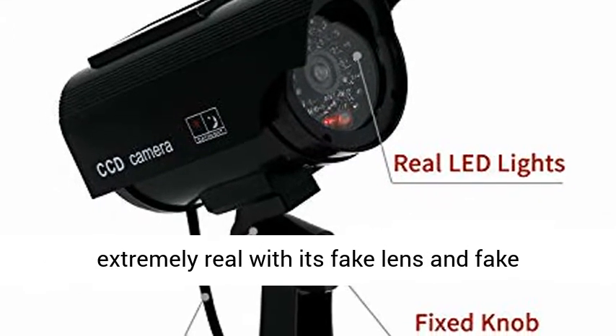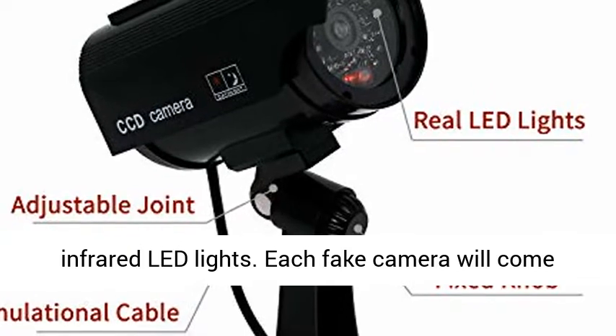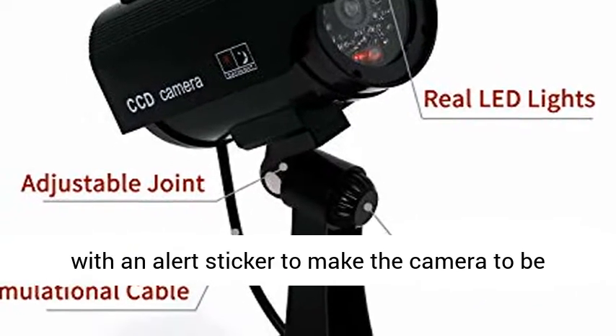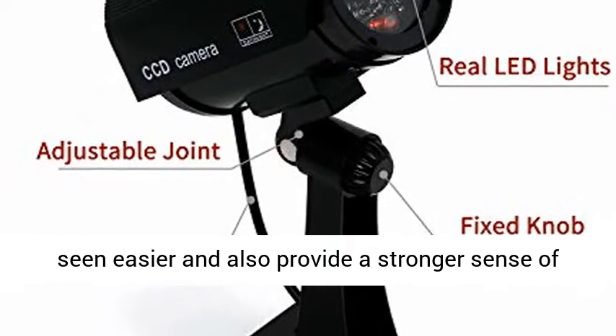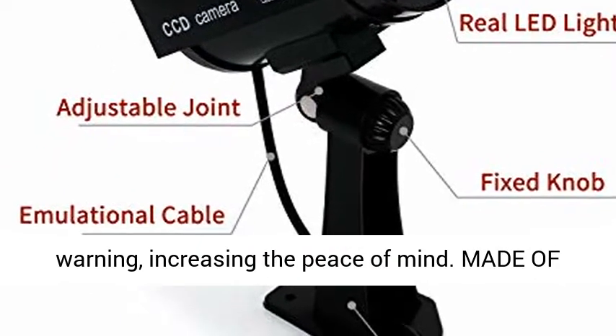Simple and fashionable design looks extremely real with its fake lens and fake infrared LED lights. Each fake camera comes with an alert sticker to make the camera easier to see and also provide a stronger sense of warning, increasing the peace of mind.